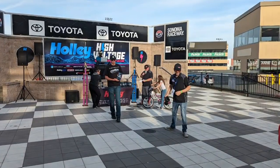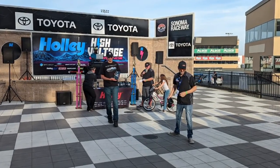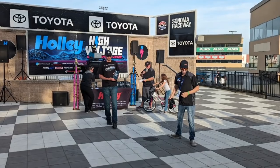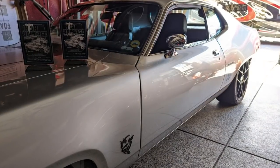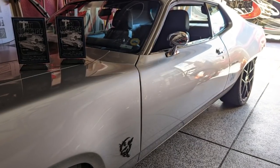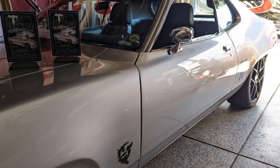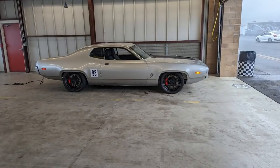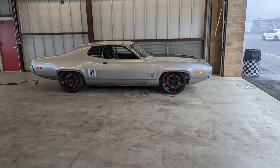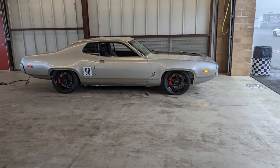That was my best time at 12.2 and I didn't break out — I actually changed my dial and ended up winning the bracket race on Sunday, so that was a good time. I also walked away with the Best EV Conversion award, which was quite an honor among all the other builds and cars there. The event was a success for Holly and a success for me. I can't wait till next year — I hope everybody can get out there. Watch for Holly High Voltage.